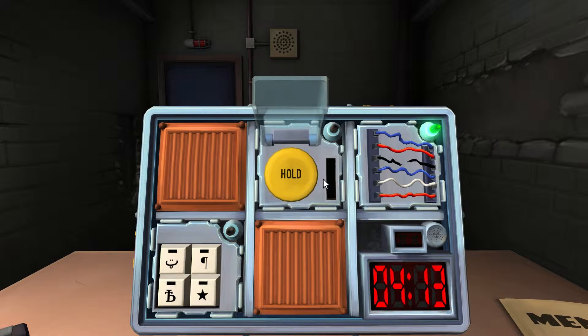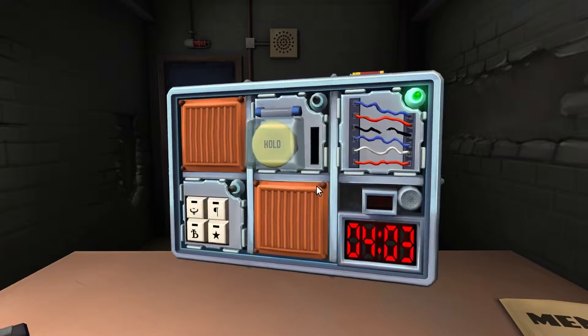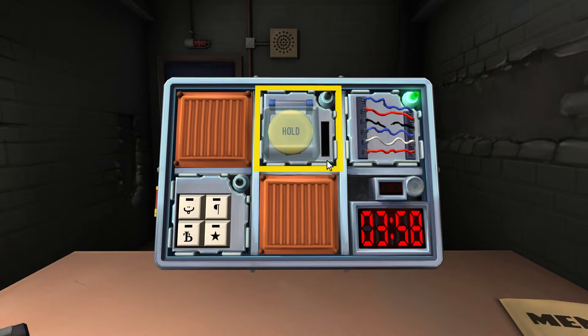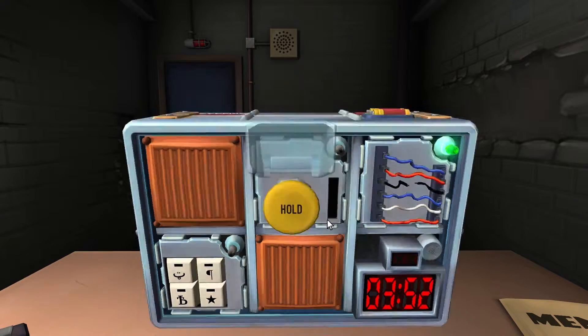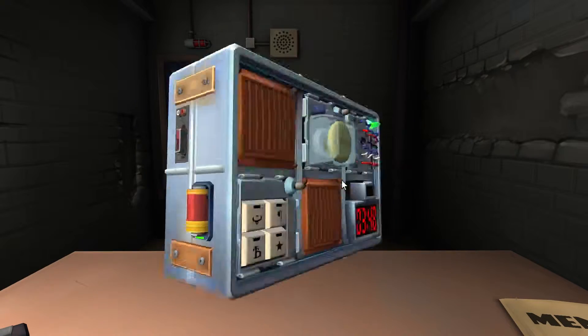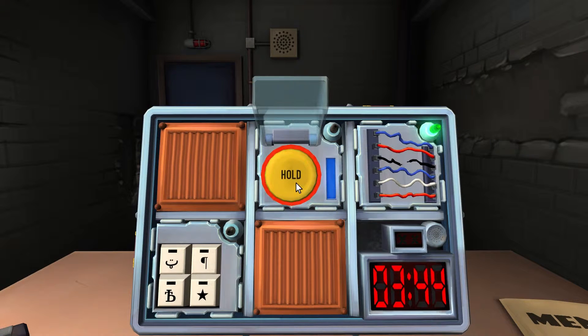What color is the button? Yellow. How many batteries does the bomb have? Two. Is there a lit indicator with the label FRK? Button's yellow, hold the button and refer to releasing it. Blue strip.